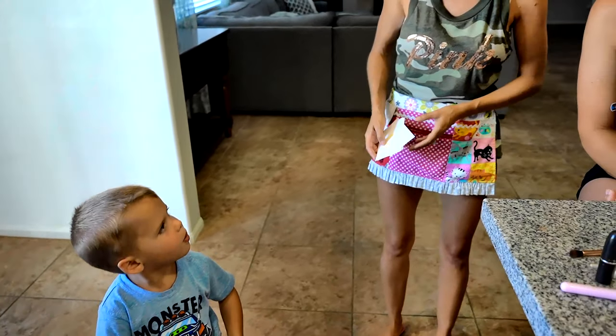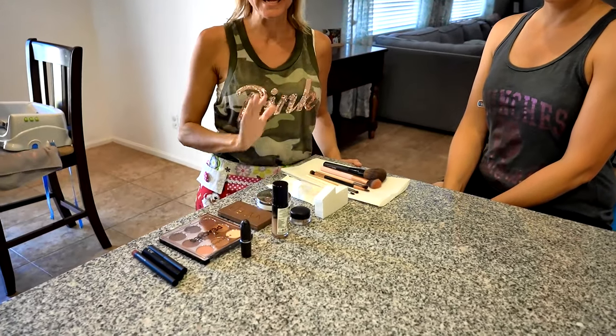Does mommy look good? No. Hi everybody! Welcome back to another awesome day, another awesome vlog. So I have come over to my friend Heather's house. I'm going to give her a makeover. She has some special things coming up soon and so I'm going to practice with some of my makeup on her and see if we can find a new look for her.